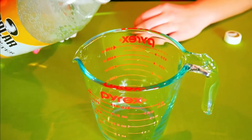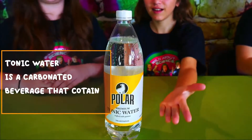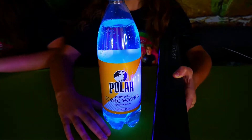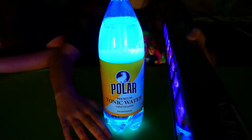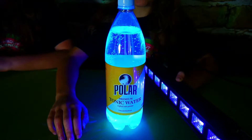The first thing we're going to do is pour one and a half cups of tonic water into our cups. It's so bubbly. What is tonic water anyway? Tonic water is a carbonated beverage that contains a chemical called quinine. When held next to a blacklight, the quinine that is dissolved into the tonic water actually glows. That is so cool!